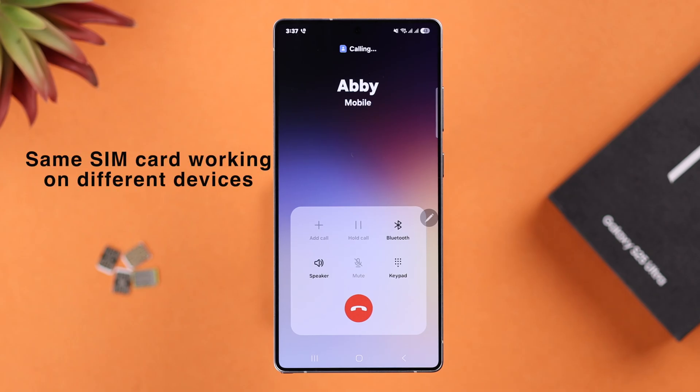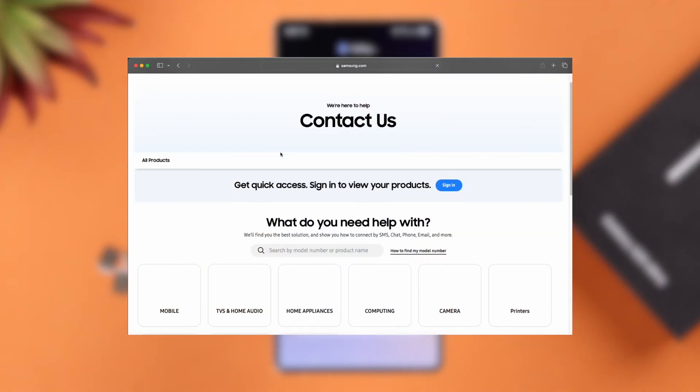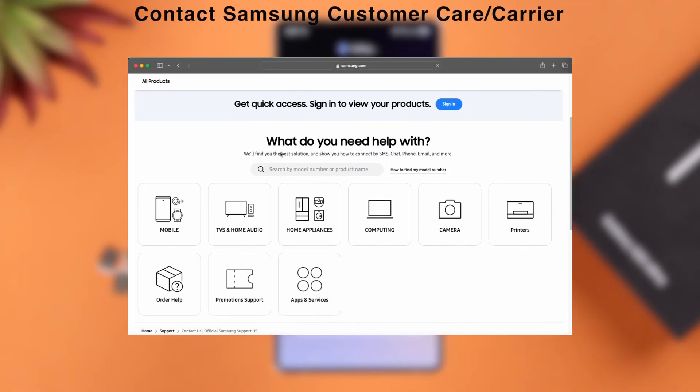If even after that you're still having the same problem, and the same SIM is working on a different device but not on your S25, either contact Samsung customer care or contact your carrier. Thanks for watching.